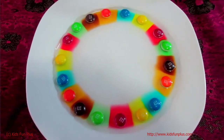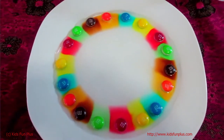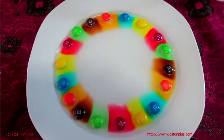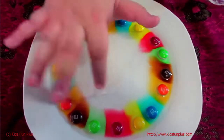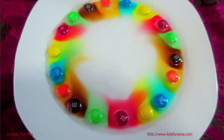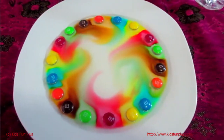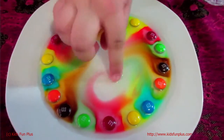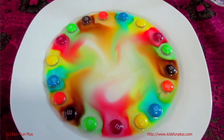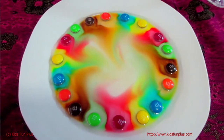My idea worked! Look at that, look at that! So it worked. This is just normal food color and this is amazing, guys. Oh my god, I'm going to spend a little bit — look at that! My idea worked!